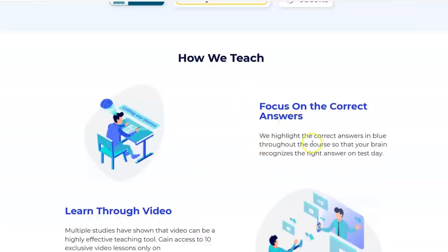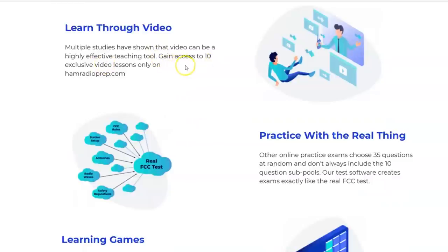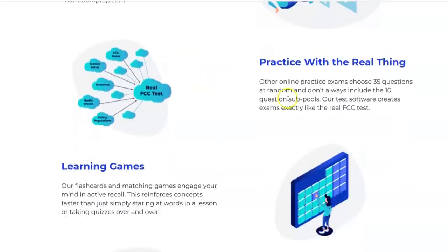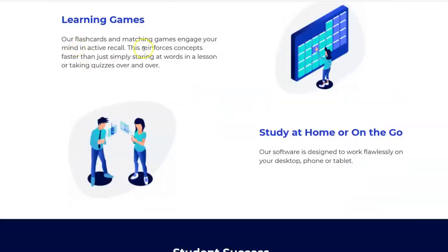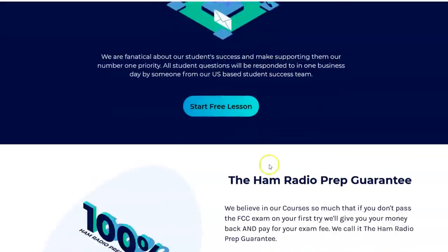How they teach focuses on the correct answers. They give you a paragraph and sum it up with highlighted answers or words in blue so those stick in your head — the way they taught in school, focusing on repeated key words. They're not just saying question one, this is the answer — they're giving you an idea of how it helps your brain adapt to pass the exam. Multiple studies have shown video can be a highly effective teaching tool, so you get videos in each lesson. They also have test software that creates exams exactly like the FCC test, plus flashcards and matching games for active recall. You can study at home or on the go on your computer, tablet, or iPhone.